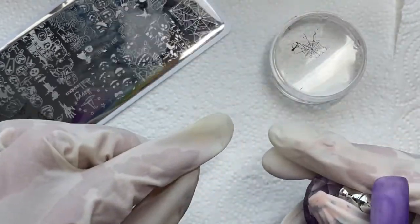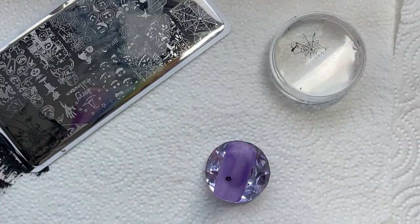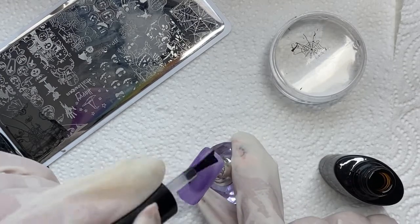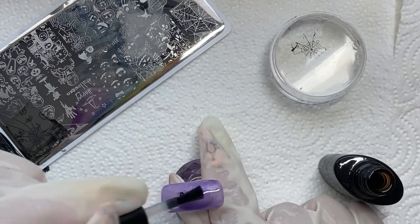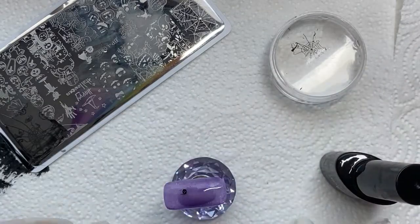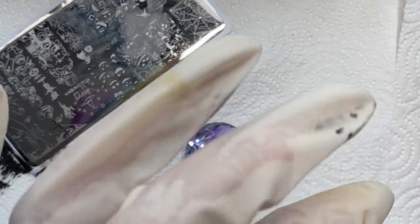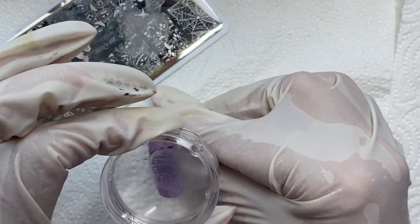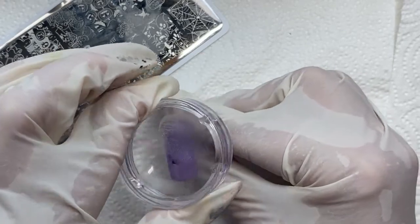I believe I cured it for a minute. Now there it is cured, and now I'm going to put this on and it's going to stick on there. This is the only one I had to do this with, by the way - the rest of them I ended up getting to work. You're probably wondering why I didn't just paint the spider webs on, and that is because when it comes to painting really fine lines, I totally suck at it. So I have opted to stamp on the designs. Some of them will not be fully on there the way I want them, so we'll get to a point where I'll use my detail brush to fix them.